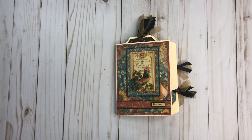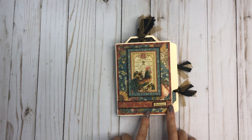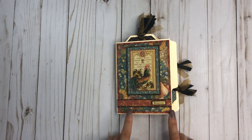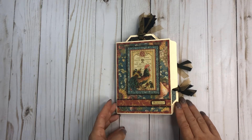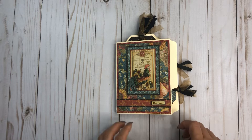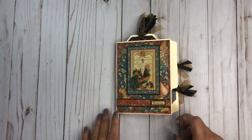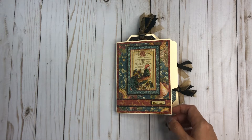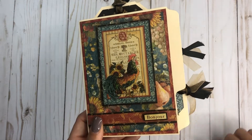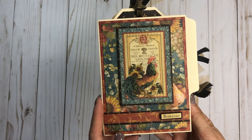Hey everyone, it's Tiffany from Let's Get Scrappy and I have another project to share with you today. This is one of my close friend Val's projects — she doesn't do videos but I wanted to share because it was so cute. She's one of my crafting pals and we do crafting weekends. We've been making a lot of these mini folder mini albums, so I just want to flip through and show you guys.